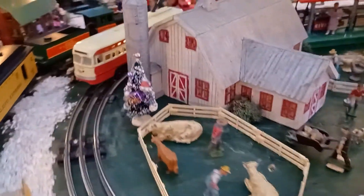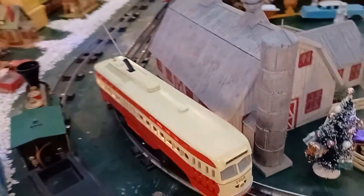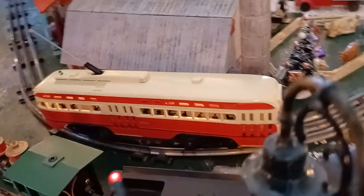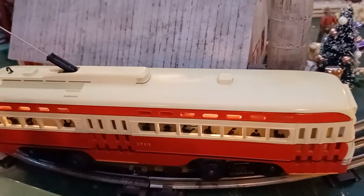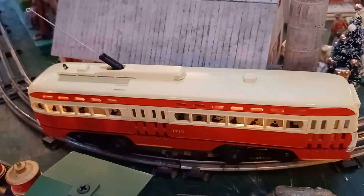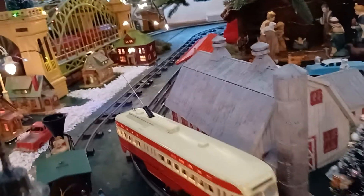I haven't shown this one yet — this is my Rail King Pittsburgh streetcar. You can hear them humming away there. I'll do a brief run of everybody again.